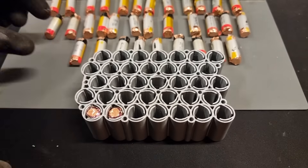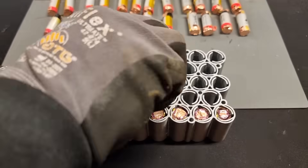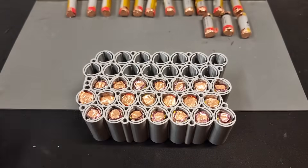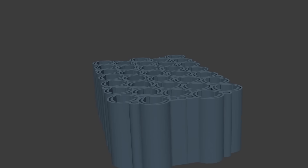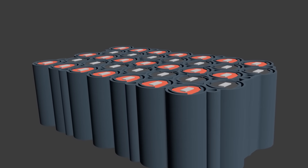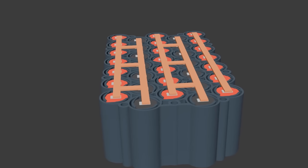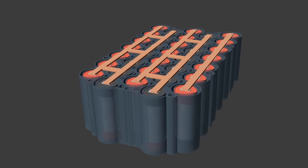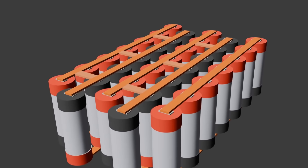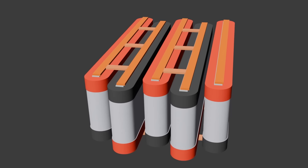Now that the cells are all prepared we are ready to insert them into the cell holder, but the cells need to be inserted in a very particular way in order to match the PCB wiring. If we insert even a single cell the wrong way round we can either damage the PCB or the cell itself, so it's pretty important. The cells have to be inserted in rows of seven in which each row is alternating in its orientation. To understand why, let's take a look at the wiring inside the PCB.